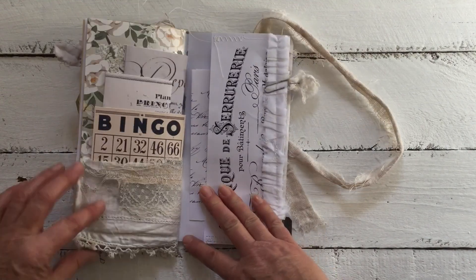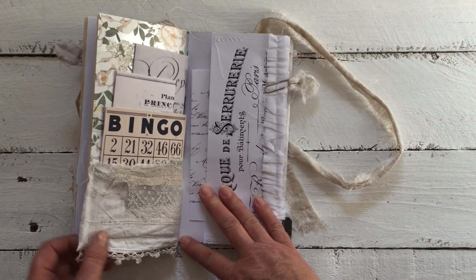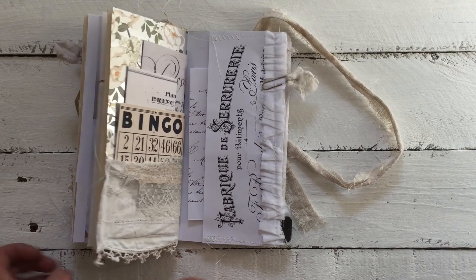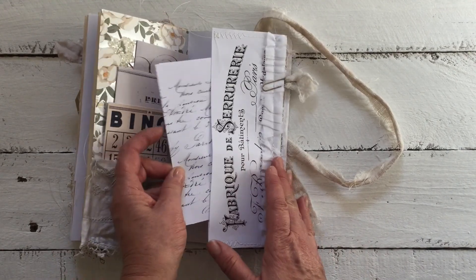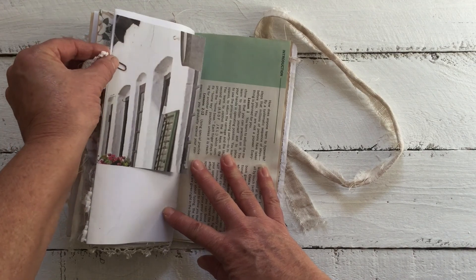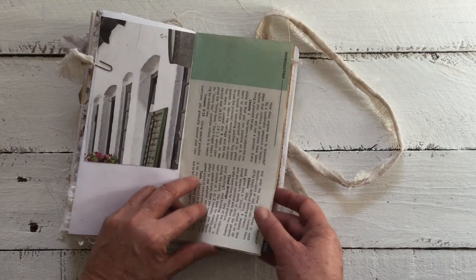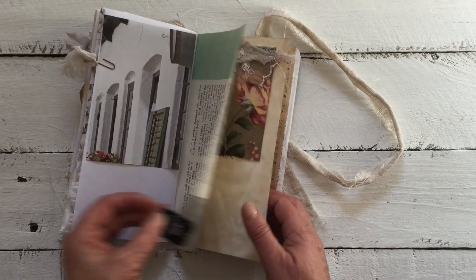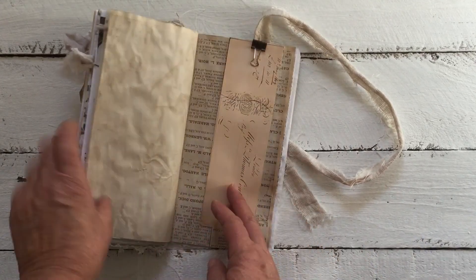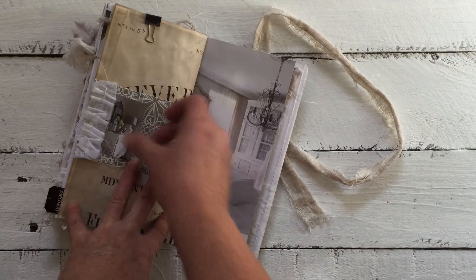That pocket is made from a vintage baby pillowcase. I just love how all the lace hangs out of the book. We have a flip-out with a little pocket with scripted writing, and another tab that was dyed — not tied — with garlic skins. There's an image, a little teabag tab, a fabric flip-out with some layering, ephemera, and of course the rusty clip. I've just tucked in another image on the side there.